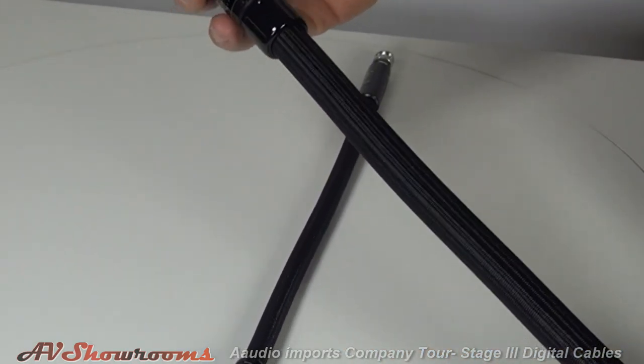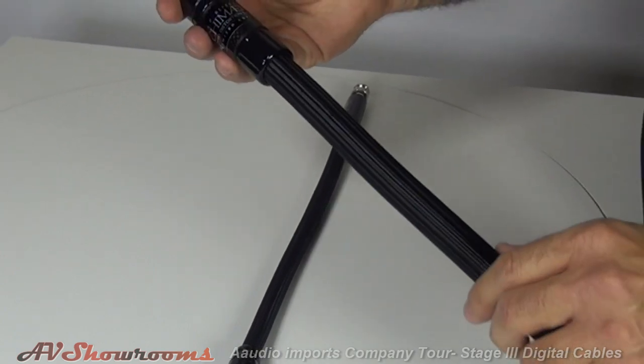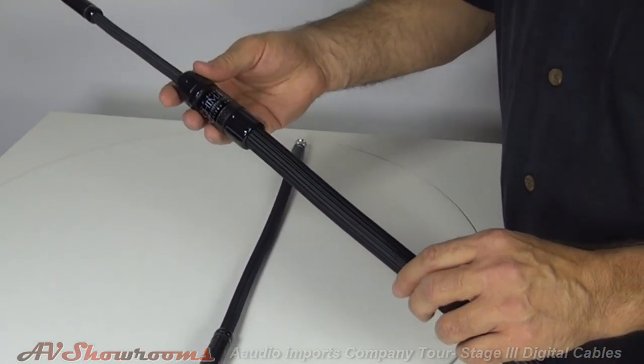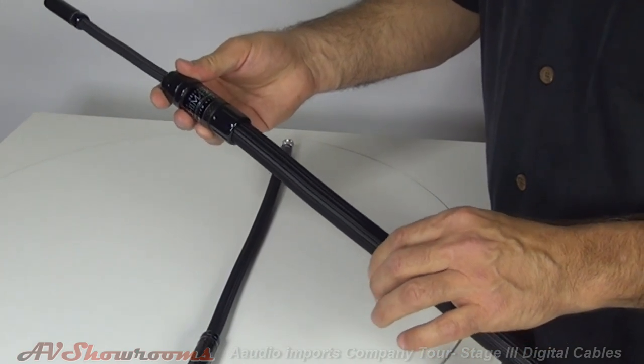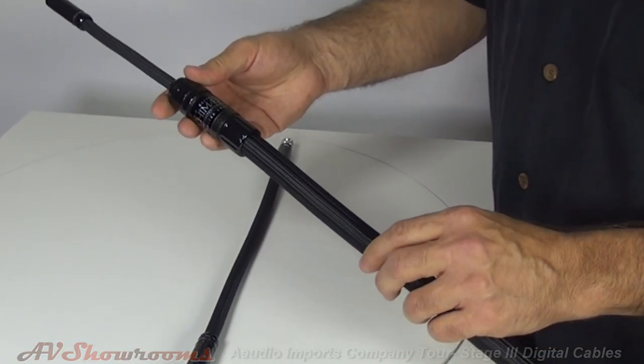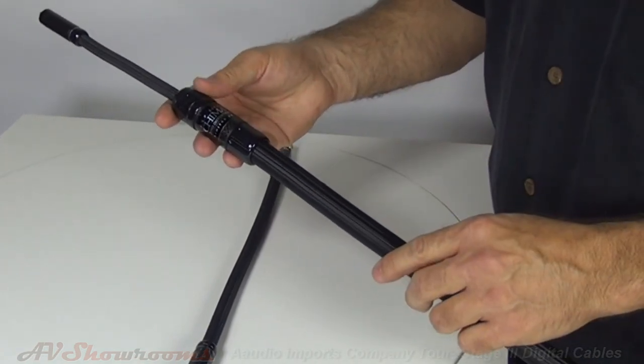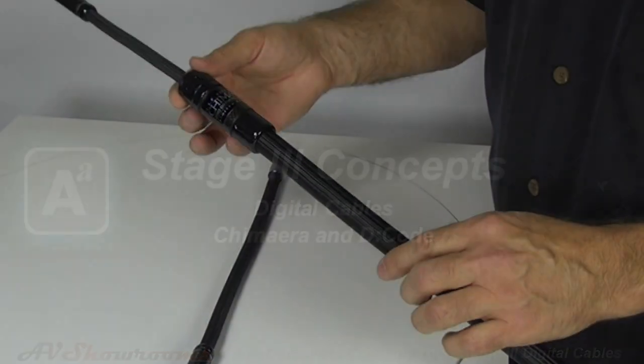This cable uses a silver palladium alloy, like the top ASP cables from Stage 3 with their Gryphon interconnect and Manticore speaker cable. So there is now a full set of vacuum cables from Stage 3 in the ASP series.